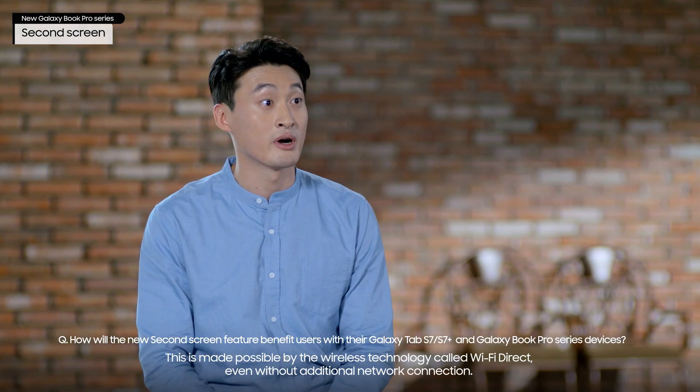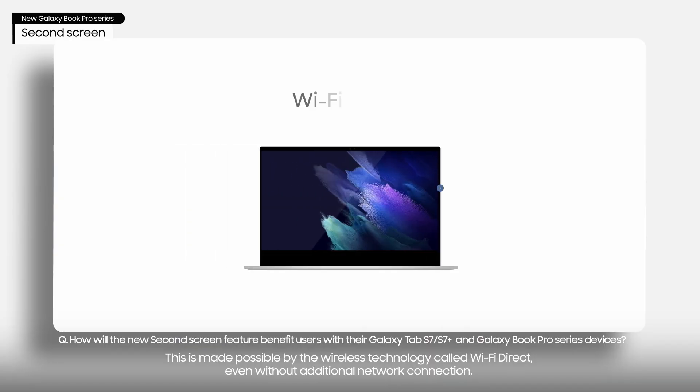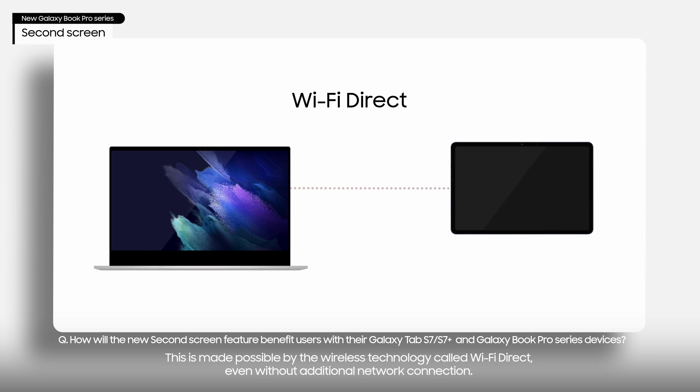This is made possible by the wireless technology called Wi-Fi Direct, without an additional network connection.